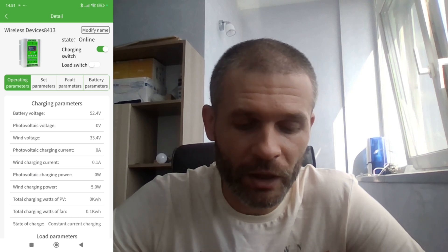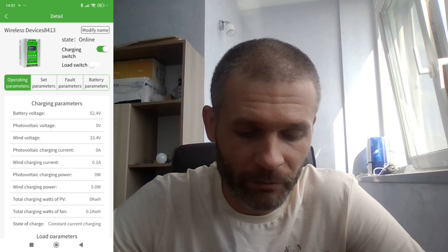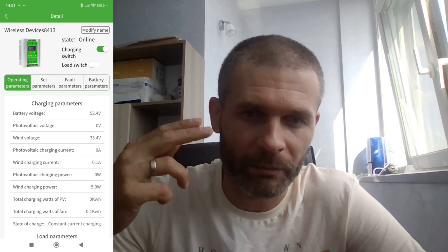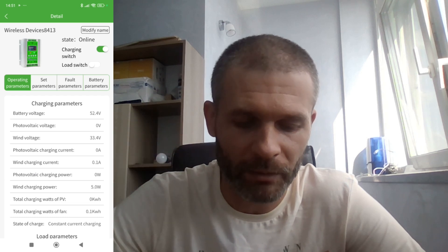The values have changed a couple of times during this time — it doesn't look like instant real-time monitoring, but it updates the data after a certain amount of time. It's just for monitoring.